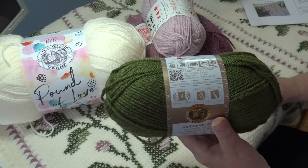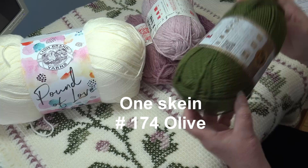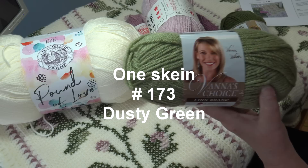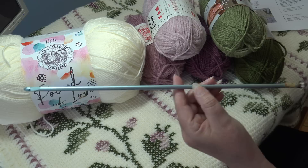For the green colors, I chose Vanna's Choice — a size 4 medium weight, 100% acrylic yarn, 3.5 ounces, 100 grams, 170 yards, 156 meters, and wash-and-dry-able. All these yarns work beautifully together since they're all from Lion Brand. You're going to need one skein of Vanna's Choice in color number 173 Dusty Green, which is the lighter green used for the leaves. Those are all the colors and yarns you'll need.